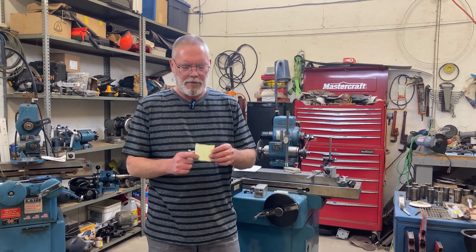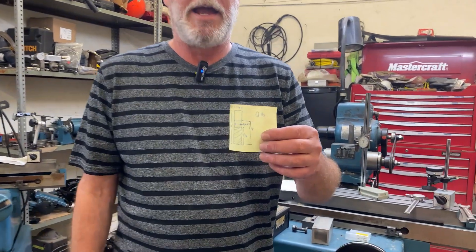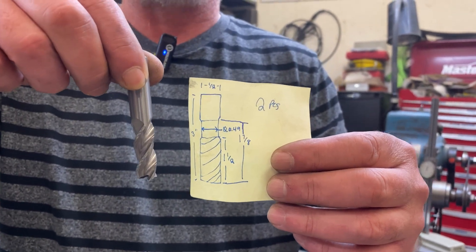Hey everybody, welcome back to the channel. I've got a fun little project today. A customer of mine gave me a simple little hand sketch and a bunch of these solid carbide half-inch diameter end mills.